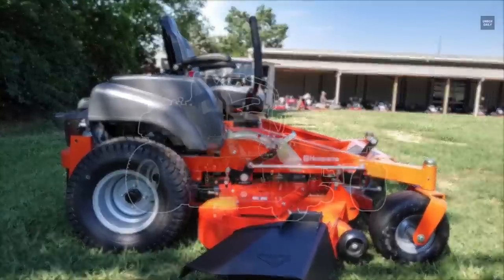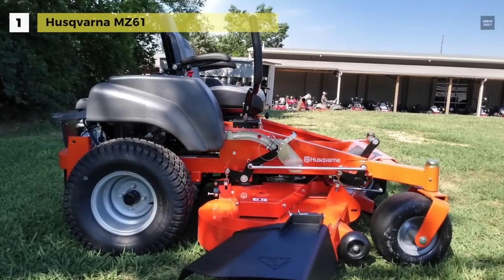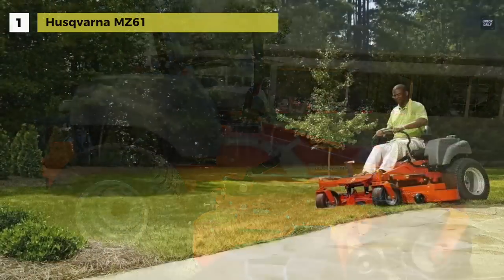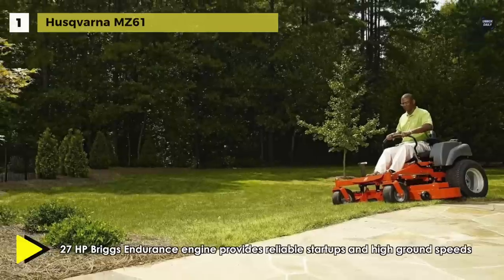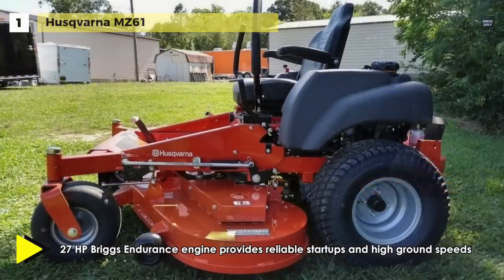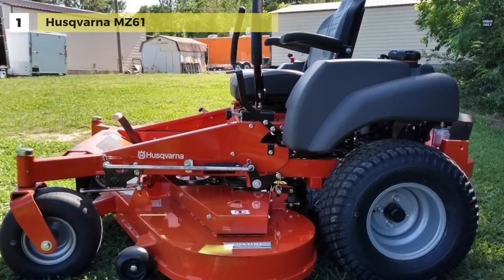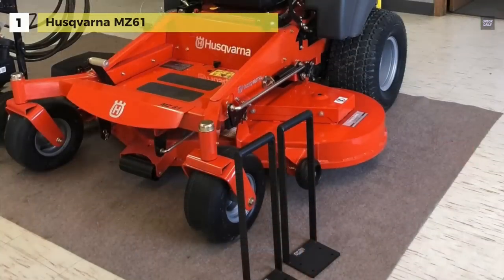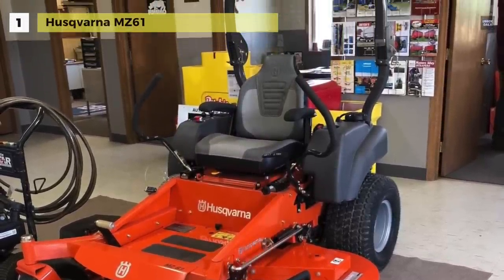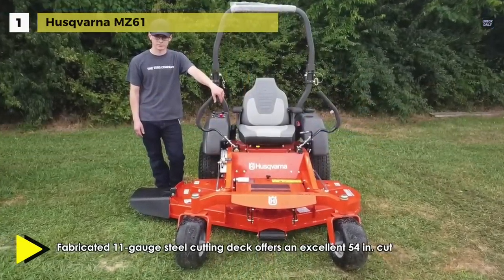Last but not least, at the top of the list, we have the Husqvarna MZ61. This mower uses a 27-horsepower Briggs Endurance engine that provides reliable startups and high ground speeds. The fabricated 11-gauge steel cutting deck offers an excellent 54-inch cut, with an ergonomically designed deck lifting system for quick and easy adjustments from the operator's seat. Its clippings can be discharged, mulched, or bagged with a 9-bushel triple-bag collection system.